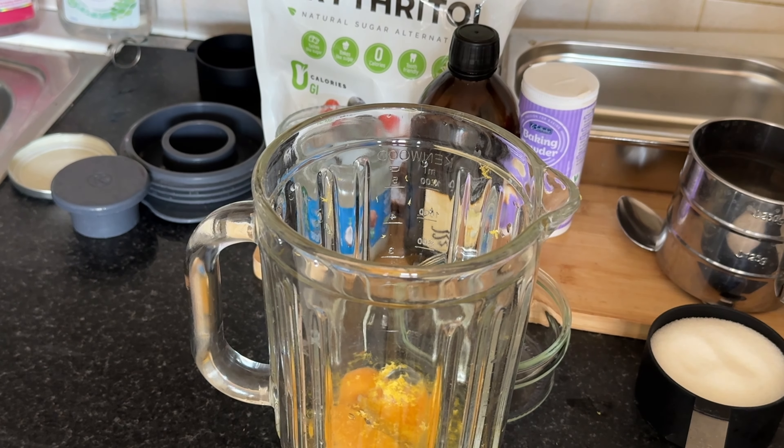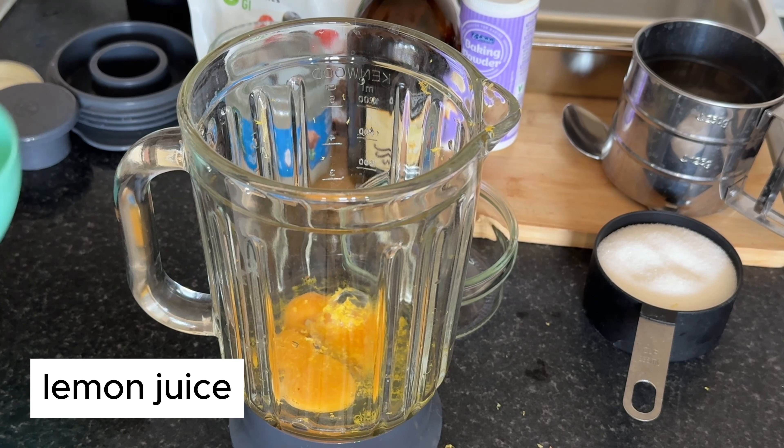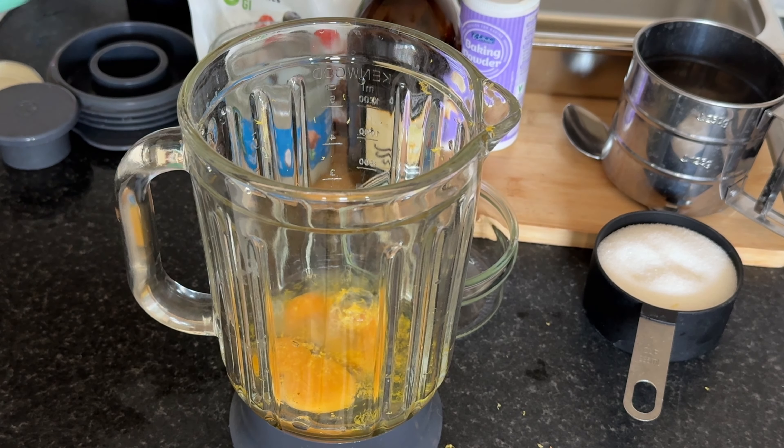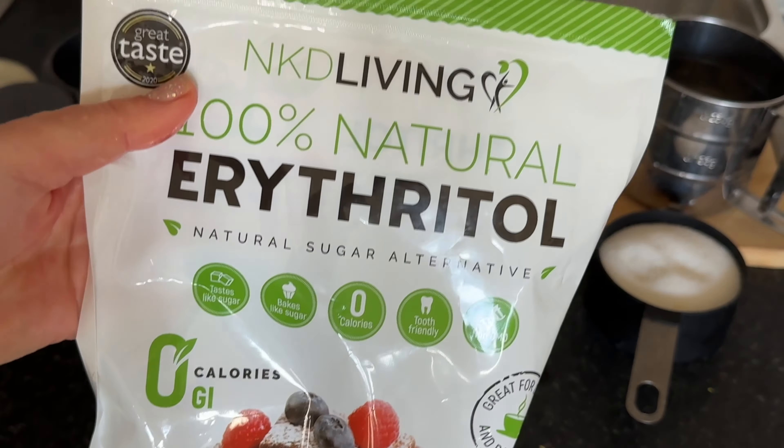Slice the lemon in half and squeeze the juice of one half into the blender. This fresh lemon juice will give our cake that tangy, refreshing taste we all love.